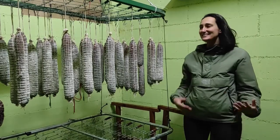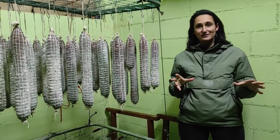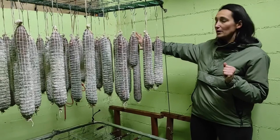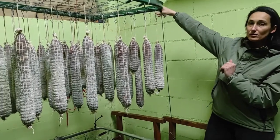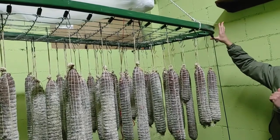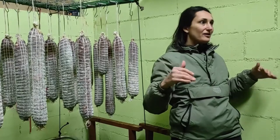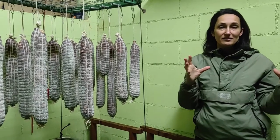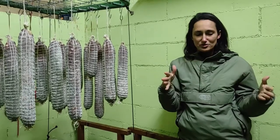Hi, I'm Catarina and this is my salami room. This room is kind of perfect for salami because this part is very close to the mountain. I covered the windows to not let the light come in, but there is never sun on this part. The other three walls have other rooms outside, so the temperature and the humidity — we can regulate them. Now I'll show you how.